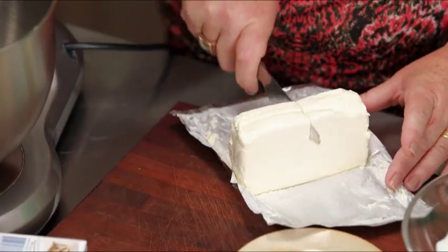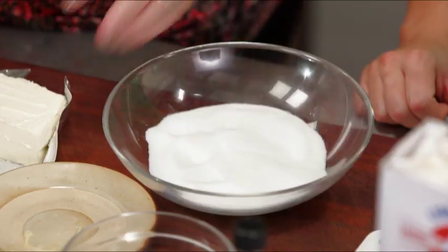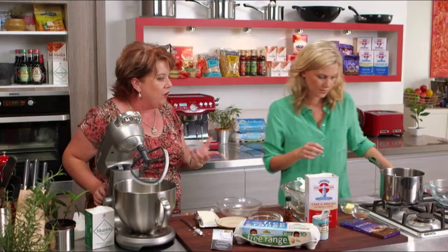Sounds good. So in the bowl we've got the butter and we've got half a block of Philly cheese, which has been really well softened. That'll help to prevent lumps with the sugar. Then we can add the sugar to that as well and cream that. While that's happening, Justine, can you get on and get the chocolate ready?